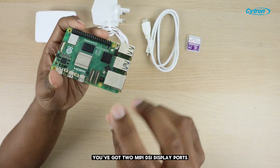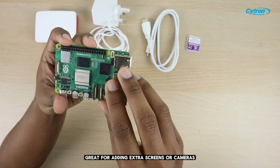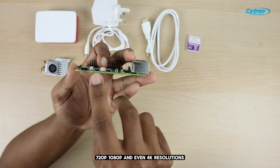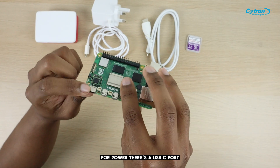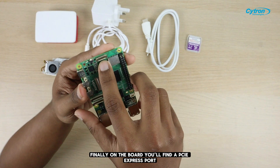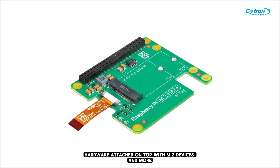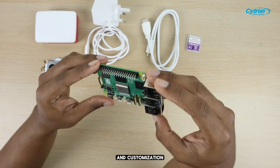For displays and cameras, you've got two MIPI DSI display ports and two CSI camera ports, great for adding extra screens or cameras. There are also two micro HDMI ports, which support 720p, 1080p, and even 4K resolutions. For power, there's a USB-C port, as usual. The 40 GPIO pins are still here for all your DIY projects. Finally, on the board, you'll find a PCIe Express port. This is a really cool addition because it lets you connect a ribbon cable and use what's called a HAT — hardware attached on top — with M.2 devices and more. This opens up a lot of possibilities for expansion and customization.